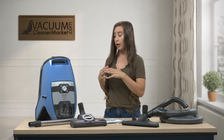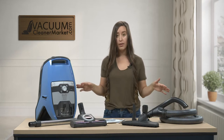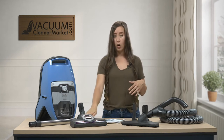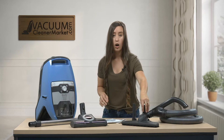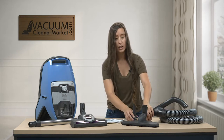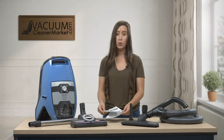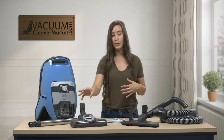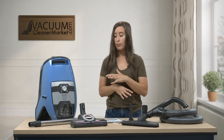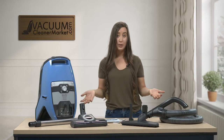I want you to open your box, take everything out, put it on a flat surface, and make sure that you have everything that is on this table. You should have your canister body, your wand, your carpeting attachment, your hard flooring attachment, your hose and handle, and these two cleaning attachments. You should also have two manuals — one for the canister portion and one for the carpeting attachment. Take a quick second, make sure you have everything, and then I'm going to show you how to use everything.